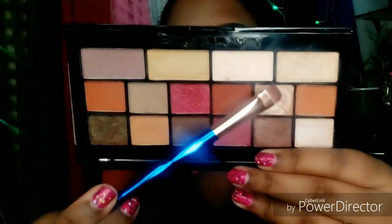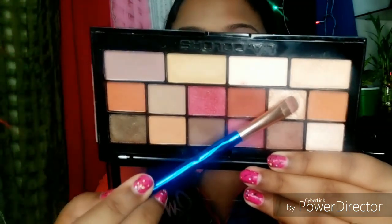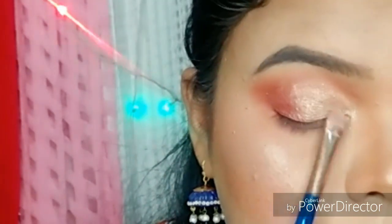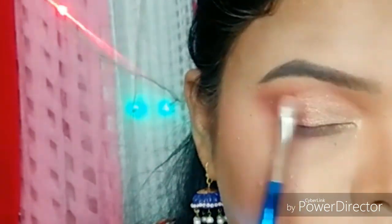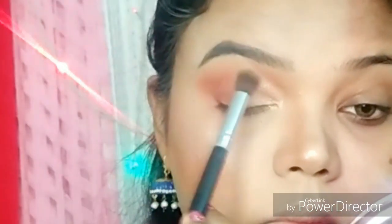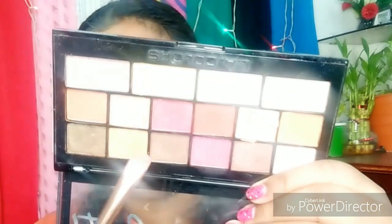I am going to pick up the highlight shade and apply it on the eyes. I will blend so that no harsh line is visible. I will use this pink shade from my eyeshadow palette and apply it on the lower lash line as well.